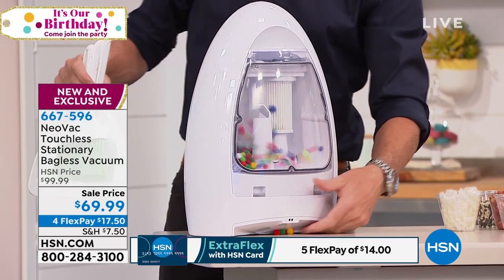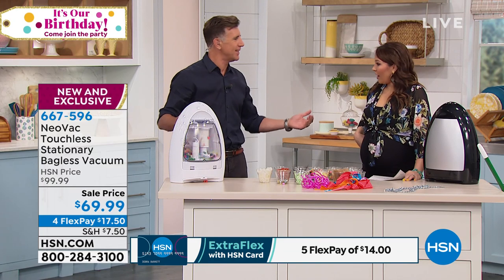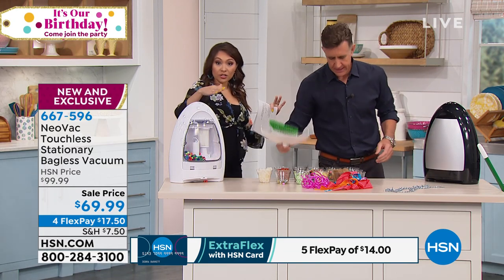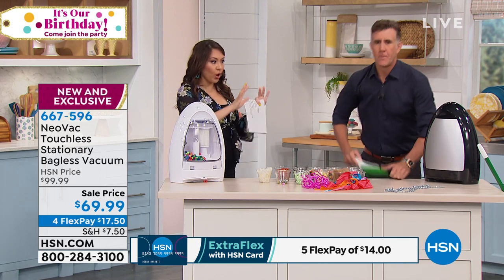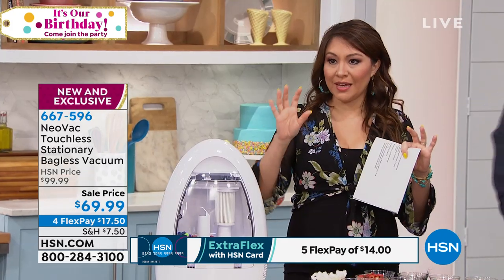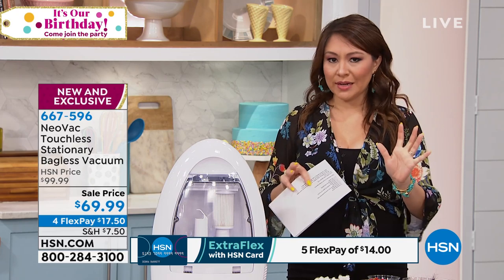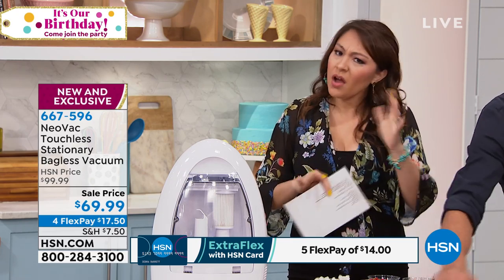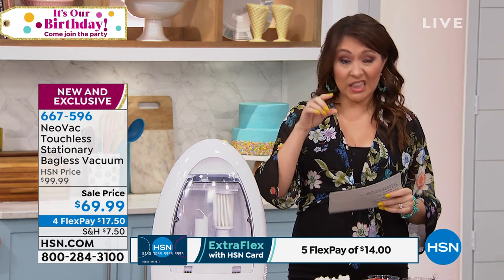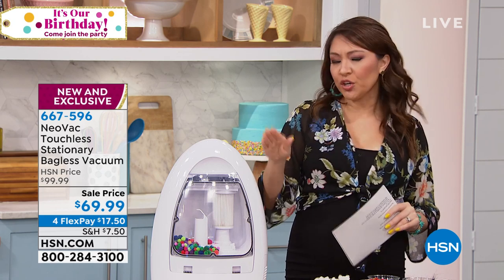Say goodbye to your dustpan and brush — it is time to ditch it. You do not have to bend over chasing that little line of dirt around. Get a Neovac, turn it on, activate it into auto, and watch it suck up anything and everything with that thousand-watt motor and gallon capacity. It's a miracle that someone didn't think about this years ago. Black or white are your choices — both so good looking, such a small footprint. Put them in whatever room you want. But I want to remind you, that price you see right now is only good for the next couple of days — the original price is $100. That four flex is only good for today.